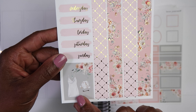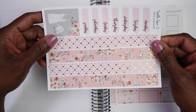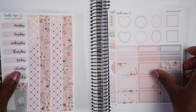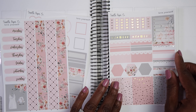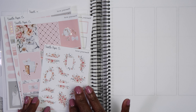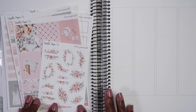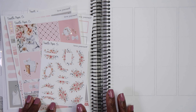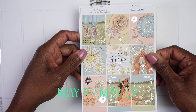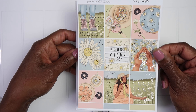There are the full boxes, here is the header page along with some fancier boxes — I think those are octagons. We have some labels, our Monday through Sunday tracker, some checklists, fancier boxes, and some habit trackers. Then we have some half boxes, quarter boxes, more labels, and an extra full box if you prefer to use that one. We have the date covers and then this really pretty bottom washi — so cute!